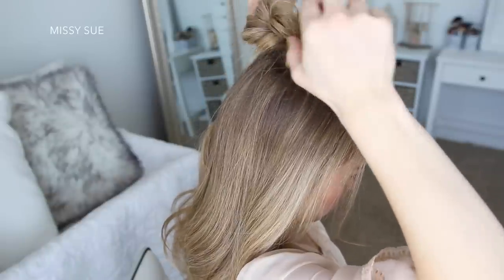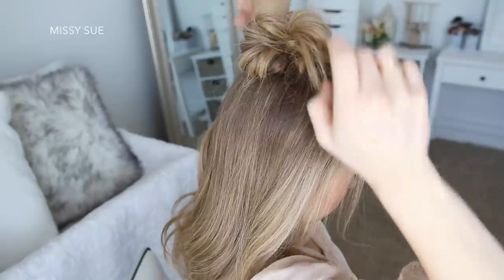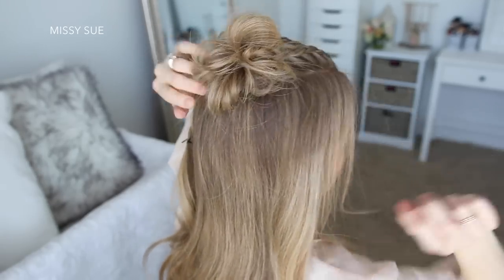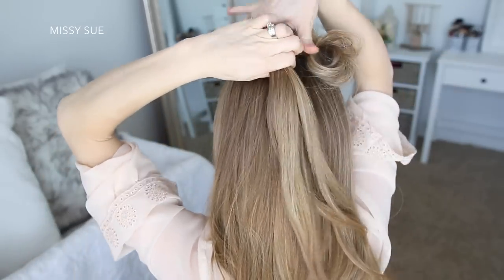Then I'm just going to pull on the edges of the bun to make it bigger and use a bobby pin to pin down any pieces that are sticking out. Now I'm going to repeat those steps with the end of the left braid, so I'm going to slide an elastic band part way down the section of hair.